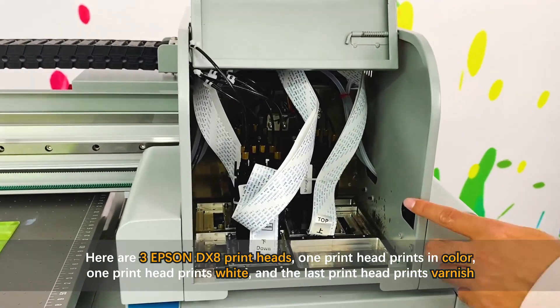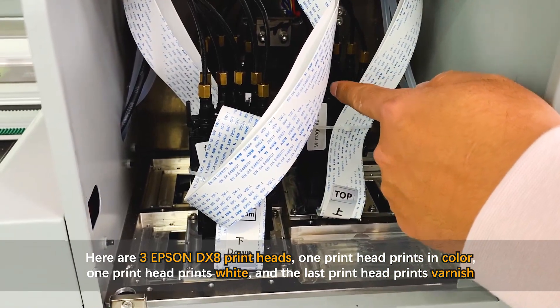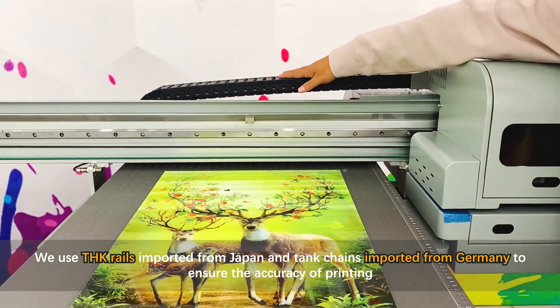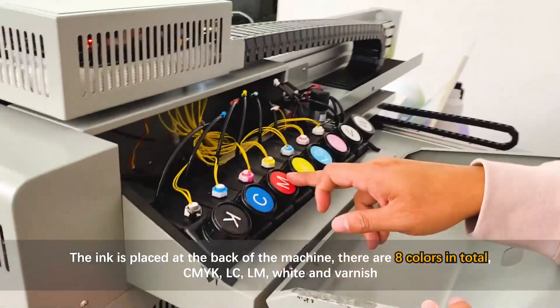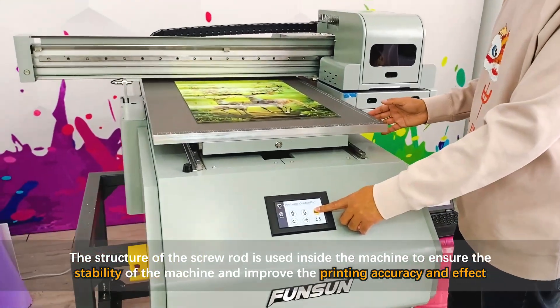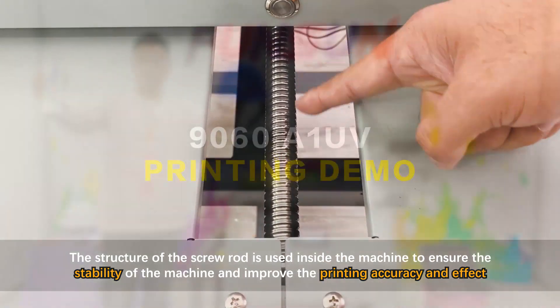There are three Epson DX8 print heads: one prints color, one prints white, and one prints varnish. We use THK rails imported from Japan and tank chains imported from Germany to ensure printing accuracy. The ink is placed at the back of the machine — eight colors in total: CMYK, LC, LM, white, and varnish. A screw rod structure inside ensures stability and improves printing accuracy.